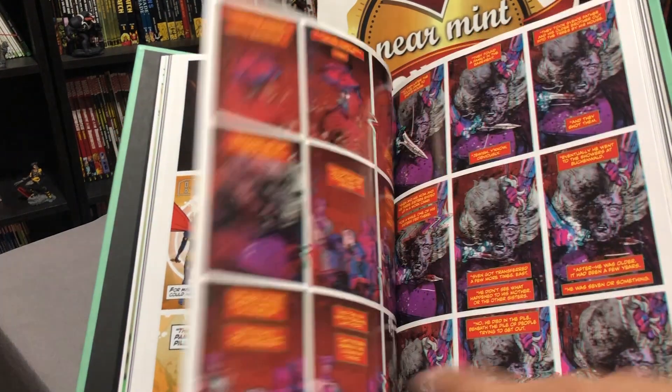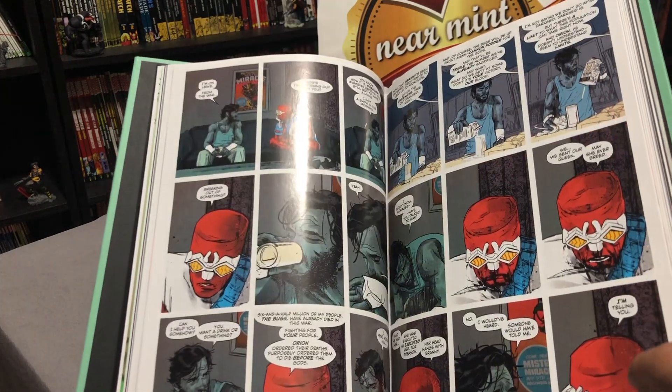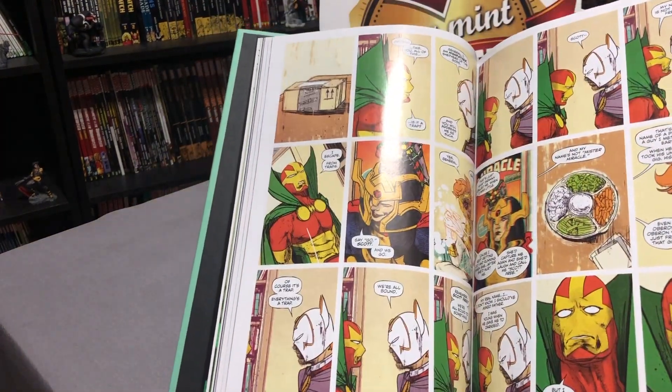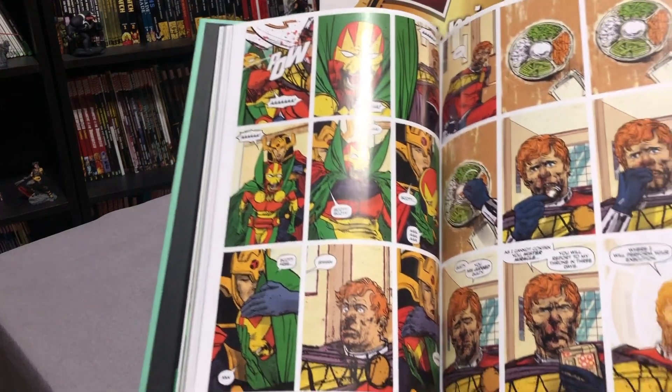Tom King playing to Mitch Gerards' strengths. It's a psychological look at the inside of Mr. Miracle — probably one of the most important books I've read in a long time.